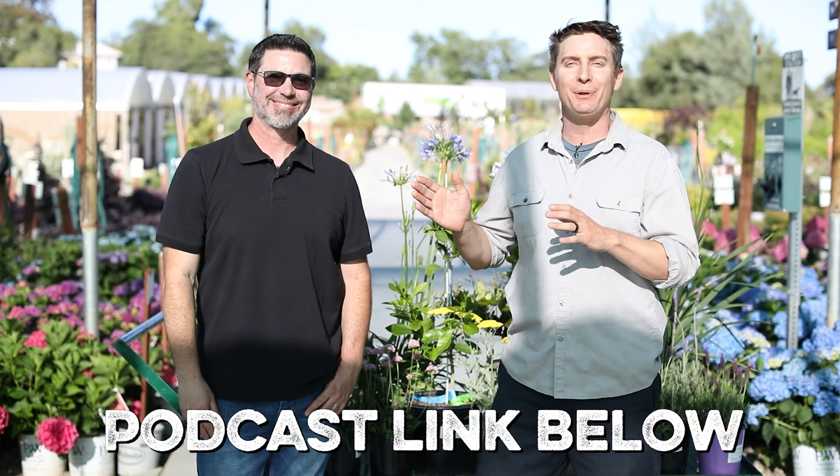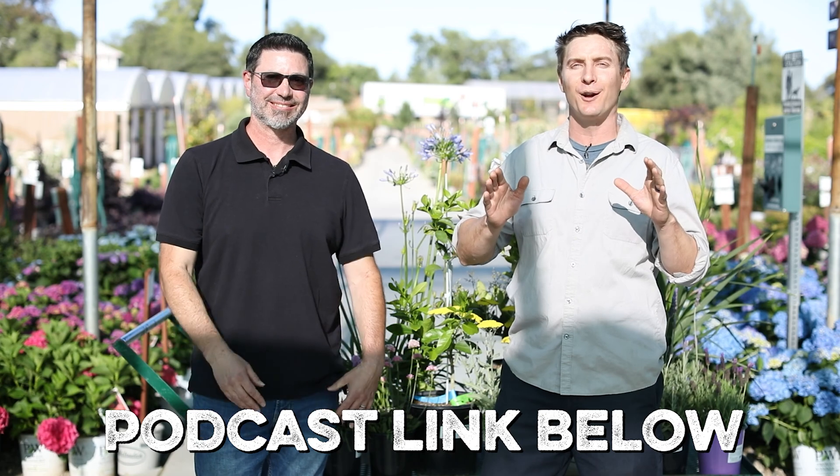Well, if you want to learn more from my new friend Kevin Marini, please check out this week's episode of the Green Acres Garden Podcast. We'd love to have you there.